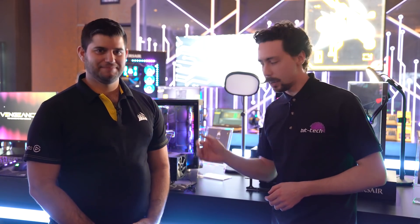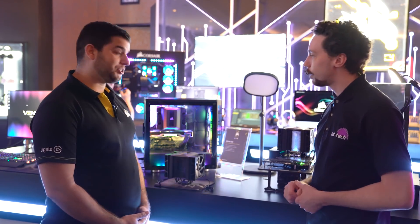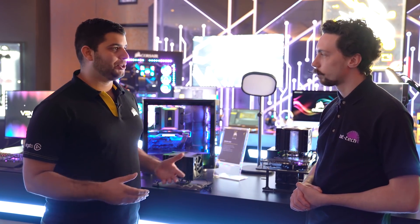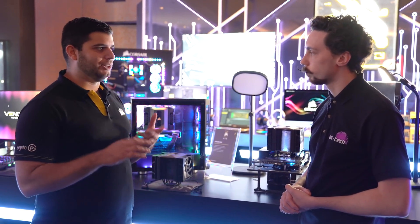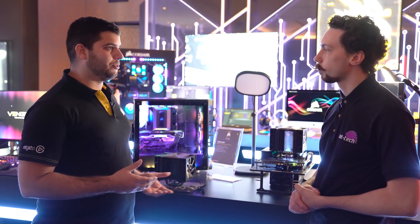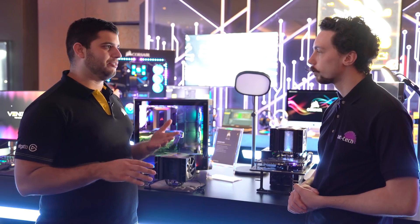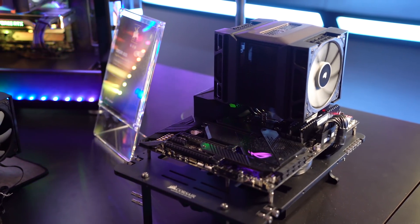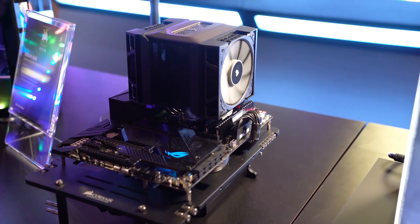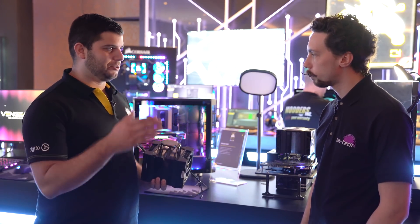Moving from all the RGB to absolutely no RGB — I'm here with Mitch, the cooling PM, to take a look at the new Corsair air cooler. This is the A500, Corsair's first air cooler in eight years — the last generation was the A50 and A70. With this one they took a different approach, aiming for high-end performance and really easy installation. They designed it with a quad heat pipe approach instead of the usual six or seven smaller-diameter heat pipes, using a 6-8-8-6 configuration.